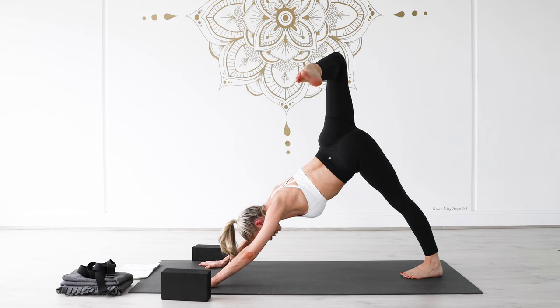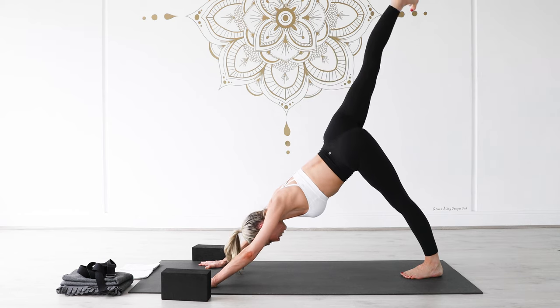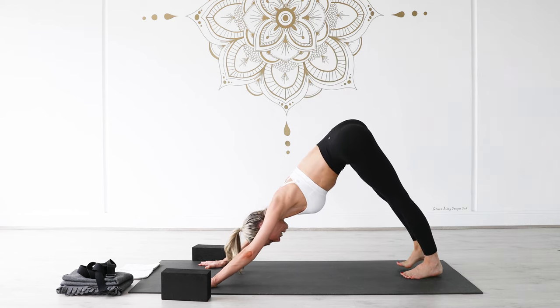Spin onto your left kneecap, left toes point back, pop that block off to one side.